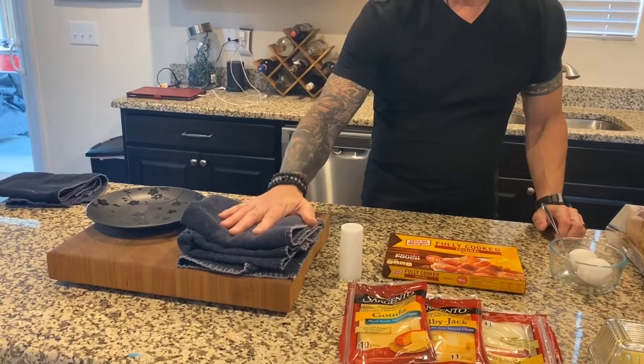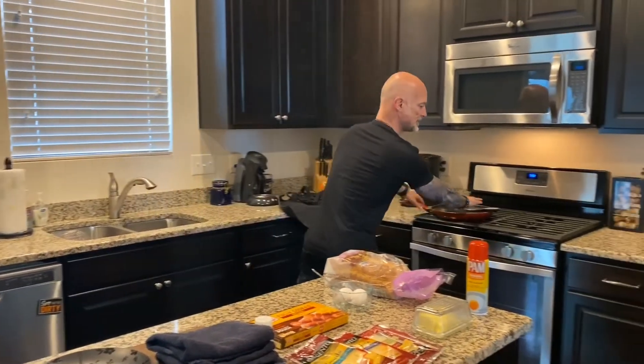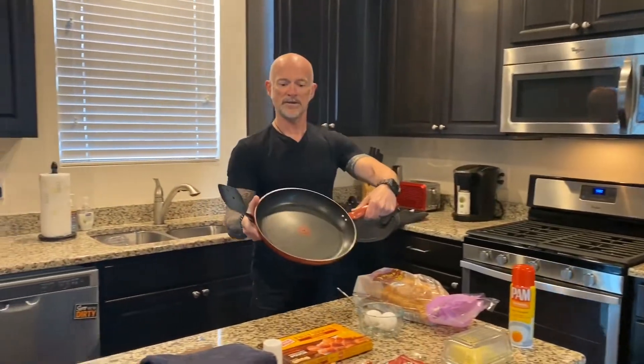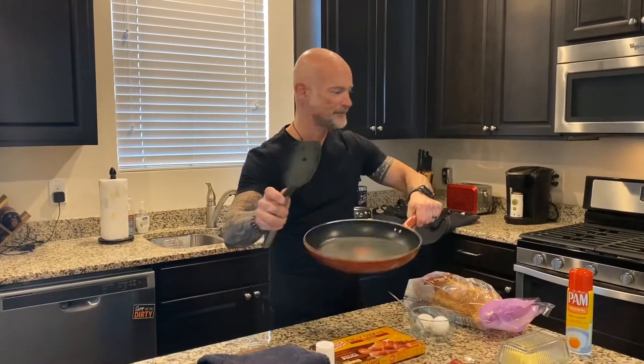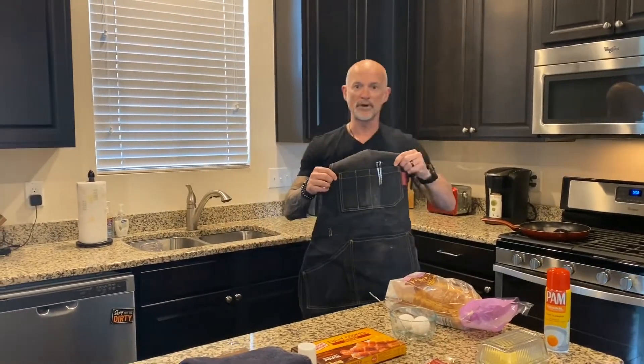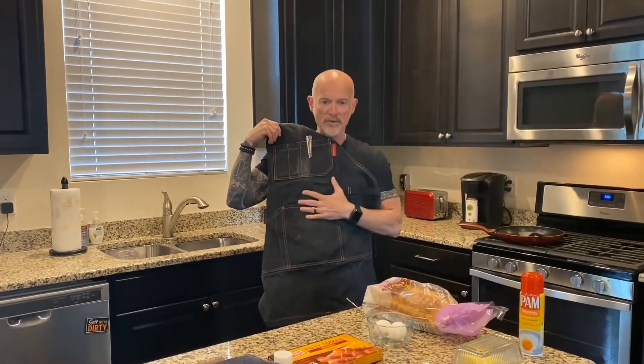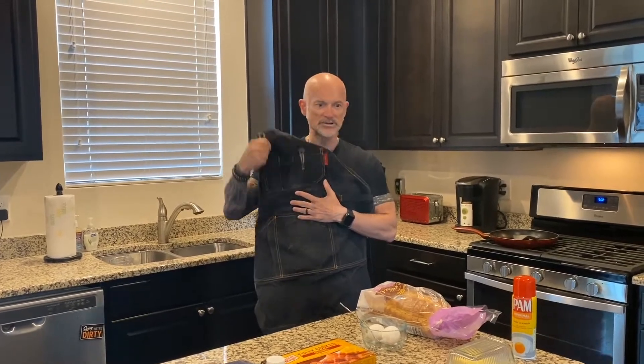And then of course you need the tools. We always want to have some towels handy because it's very important. A clean kitchen is so important when you're cooking because it keeps you organized. You don't want to make a big mess because sometimes you can get confused about what you're doing, so clean up behind yourself, and then get a plate ready for your sandwich so you have that prepared. We're also going to need a skillet — non-stick is usually better so the eggs don't stick to the bottom. And then a spatula, and you might want to use an apron to protect your clothes from any extra splashing from the eggs or butter.